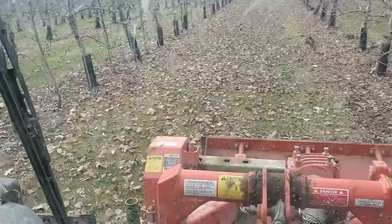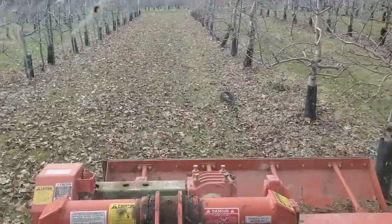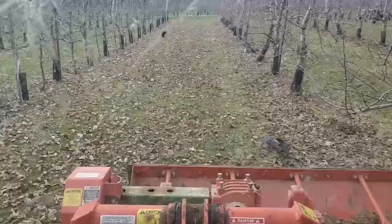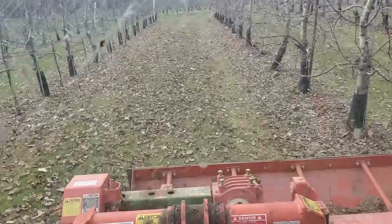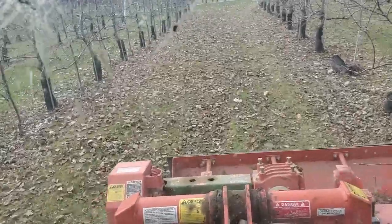A homeowner can simply mulch the debris with their mower or rake it up and remove it from the area. Fertilizer applications can aid in decomposition of this debris after it's been chopped or mulched. Your fall lawn fertilizer applications can help this process.